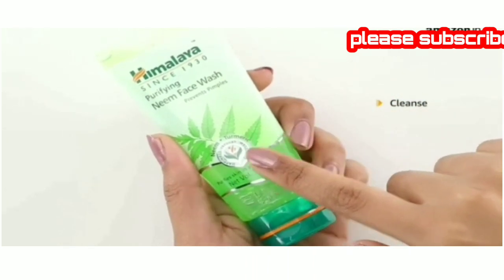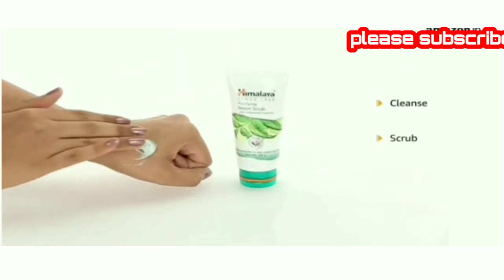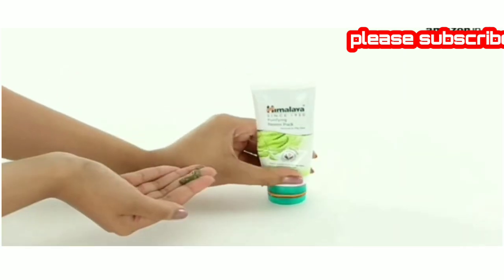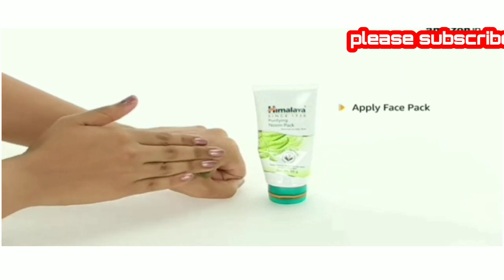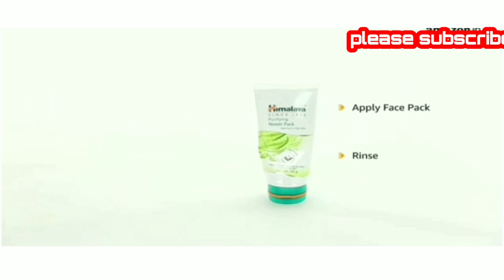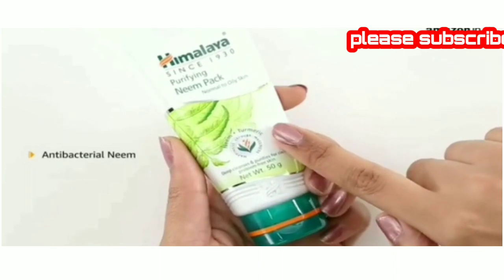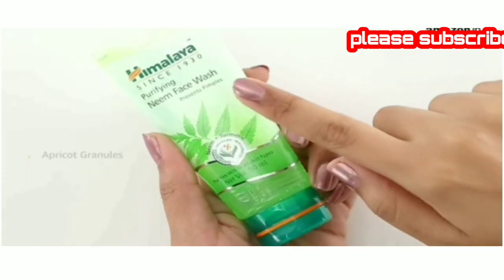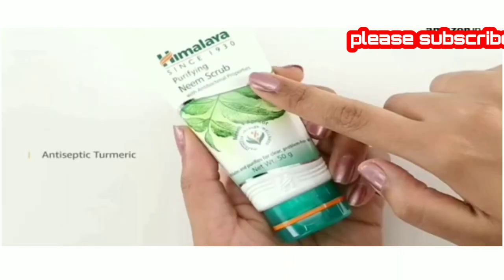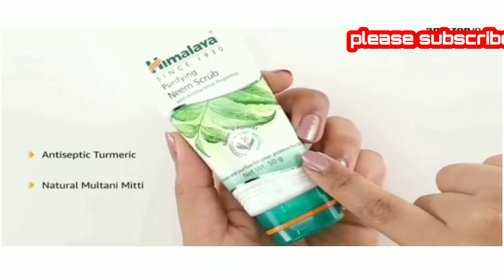Wash off any impurities from your skin with the purifying neem face wash. Pat your skin dry and scrub away blackheads by applying the purifying neem scrub. Wash your face and apply the purifying neem pack to deep cleanse your skin, then rinse with cool water to reveal clear skin. The neem facial kit contains antibacterial neem that cleanses impurities and protects skin. The apricot granules gently exfoliate tough blackheads, and the antiseptic turmeric and natural multani mitti absorb excess oils and impurities.